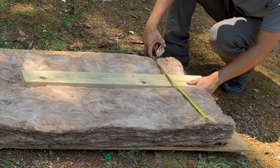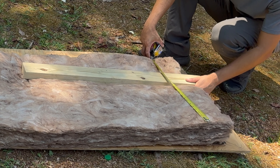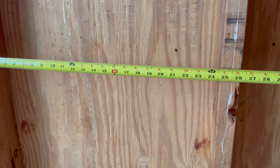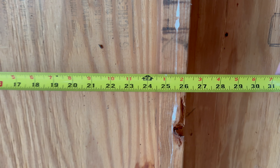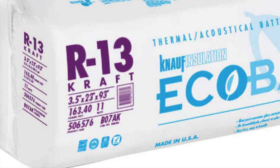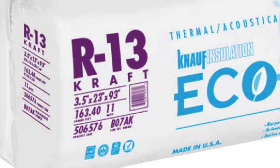Next, you want to figure out the width of the insulation beds. Typically, you find either 15 or 23 inches wide insulation. My shed has 2x4 exterior walls and they are 24 inches apart. So technically, I'll need an R13 insulation that is 23 inches wide.